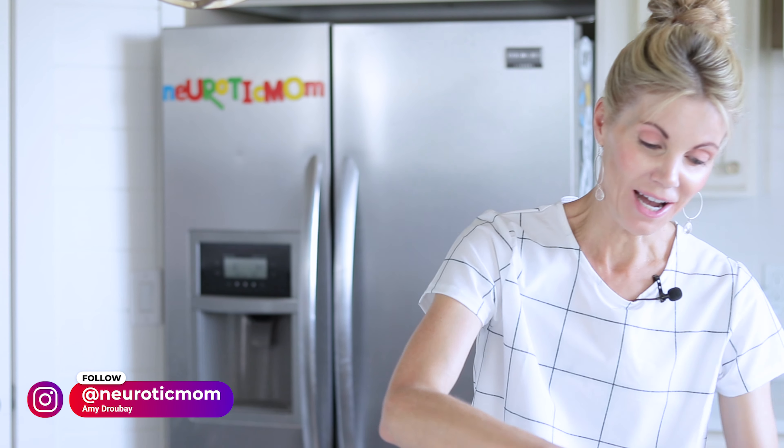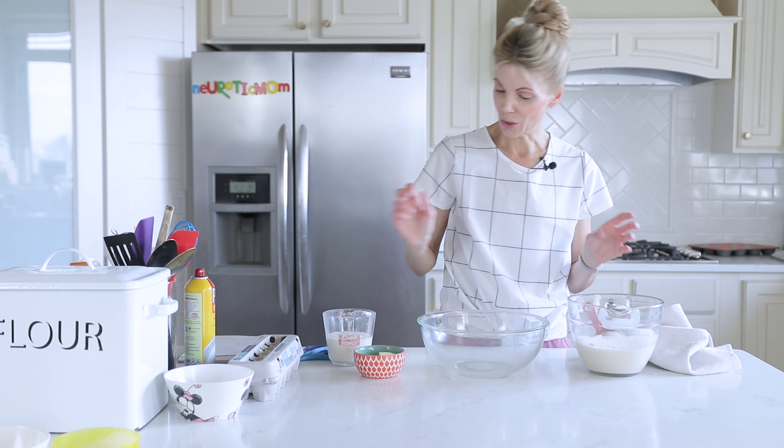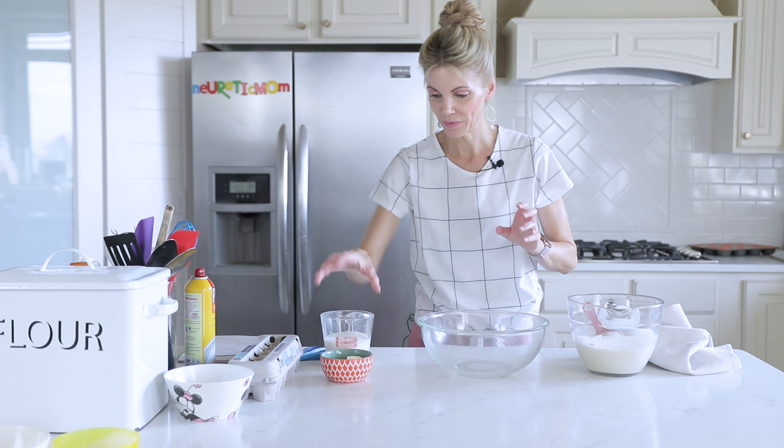I made these for my kids and they claim they were the best pancakes they have ever had, and I have to agree with them. They were so good, had such a great flavor and were so fluffy. So let's start with this recipe.